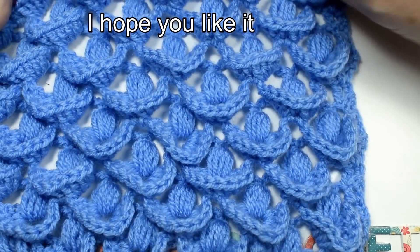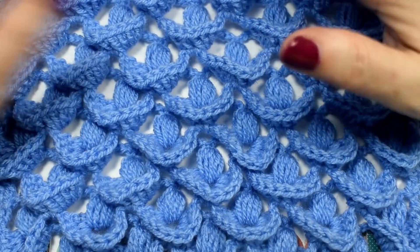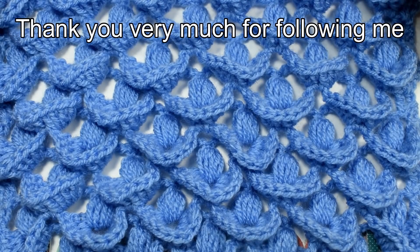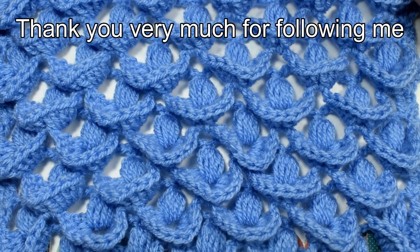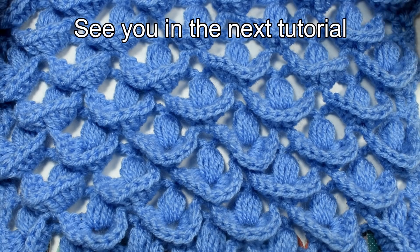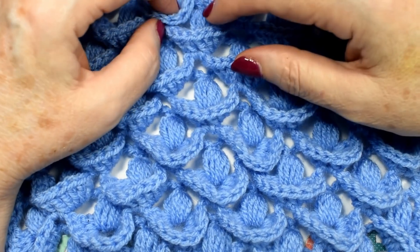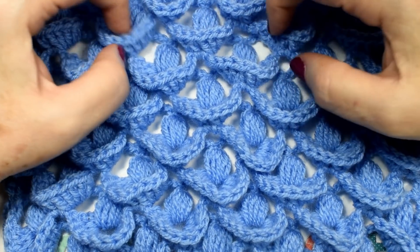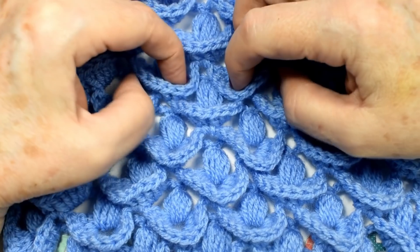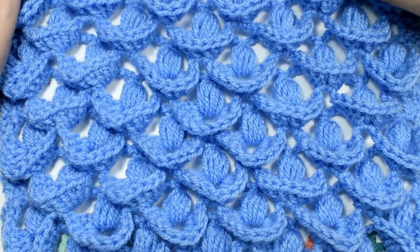I hope you liked it. Thank you very much for following me. See you in the next tutorial. See you in the next video.